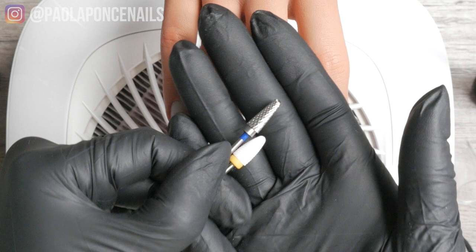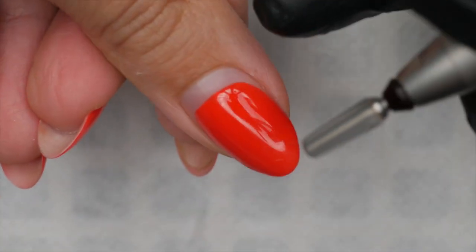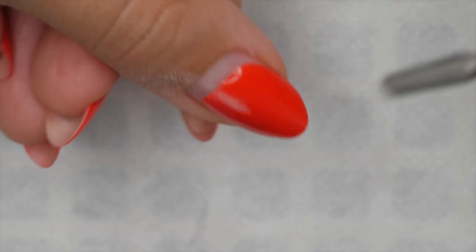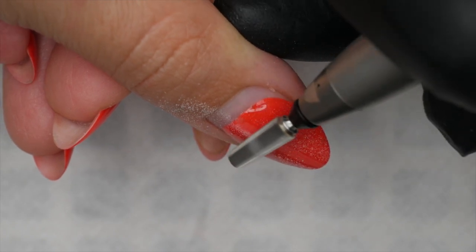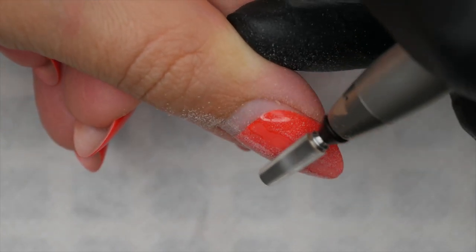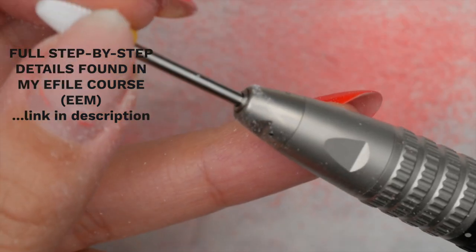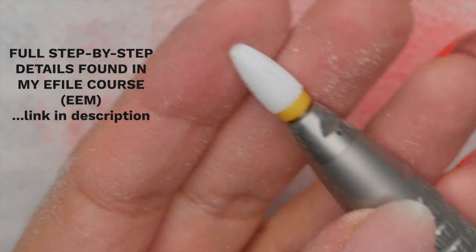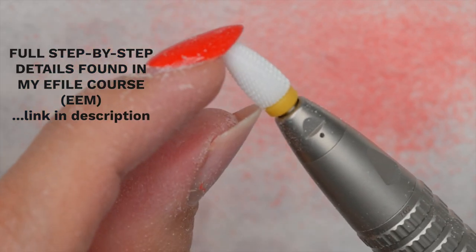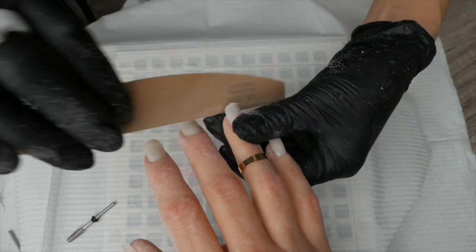Crank the speed on your e-file to at least 20,000 RPMs. You want to be on the higher end, using long, preferably vertical strokes to remove the product. Do this on all ten fingers. After that, you can decide if you're going to remove all product down — in which case I'd recommend switching to a fine ceramic — or if you're going to leave some product behind, switch to a 180-grit board file and balance everything out.